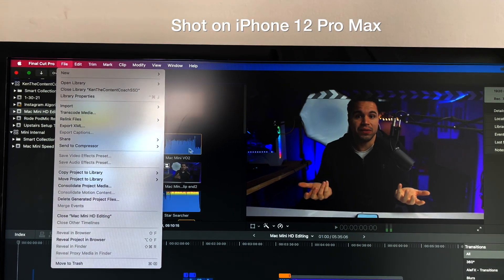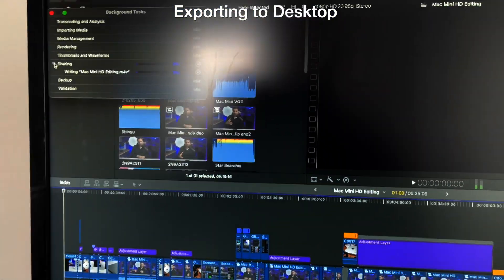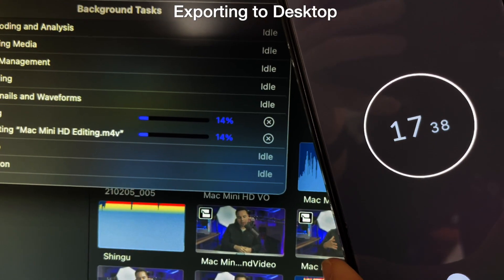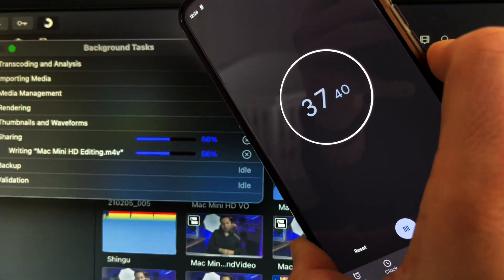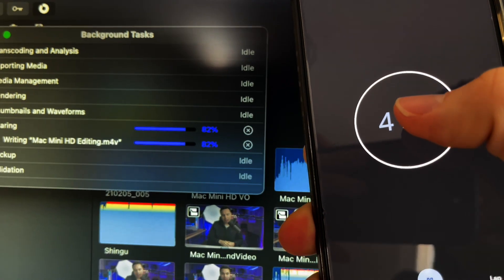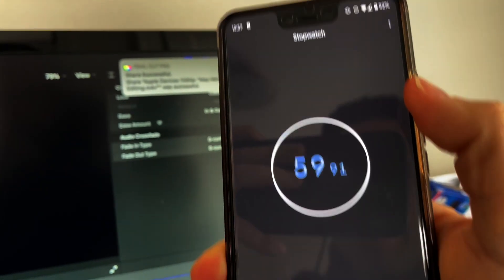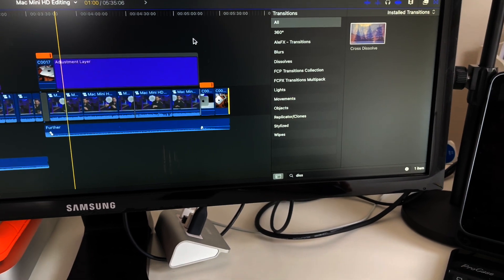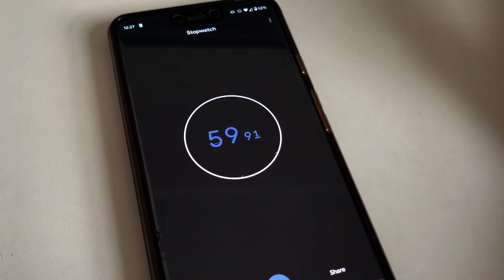I am now done with my edit and I allowed everything to render out, which didn't take much time. Now it's time to export — let's set the timer and see how she does. What's less than a minute? And this timeline is 5 minutes and 35 seconds. Let's go, M1!